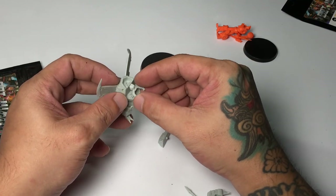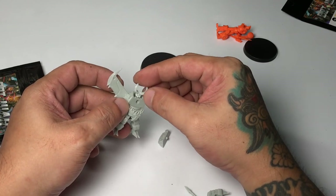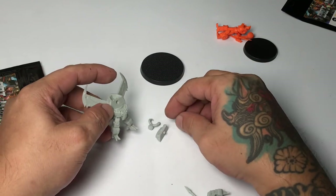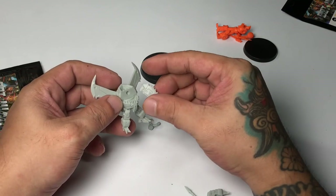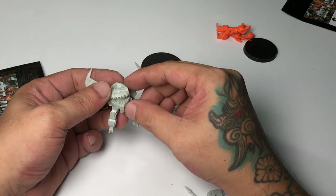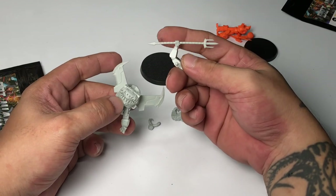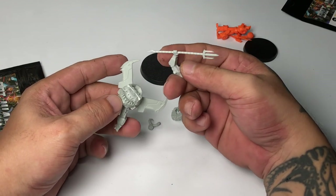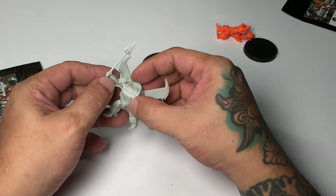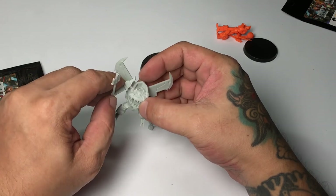Since these are resin models and not plastic, you can't use cement glue — you need super glue to assemble all the parts. It's kind of cool that the arms and even the head are separate, meaning you can customize the position of the hands, which makes your model a bit more unique than others.